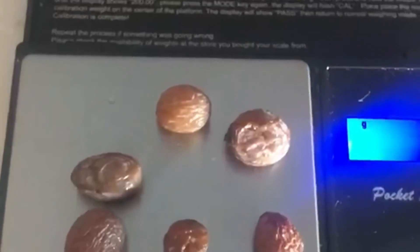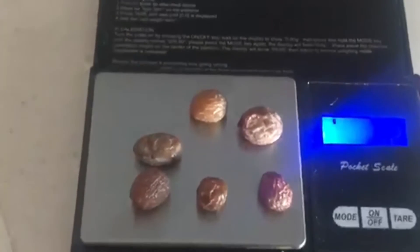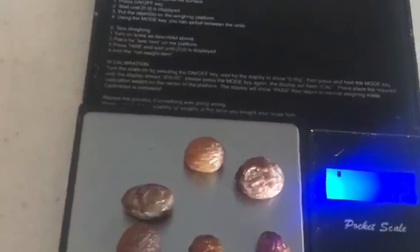This is a fun little experiment — you can try it for yourself at home. See if you can get osmosis happening at your house.